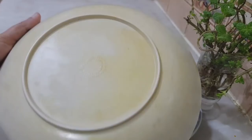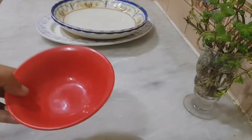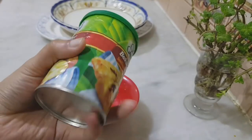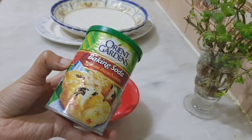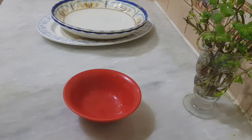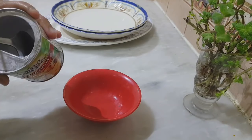I will use baking soda for this. We will clean the plates.